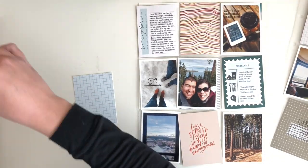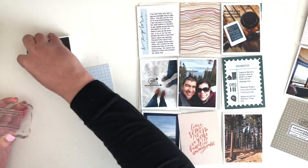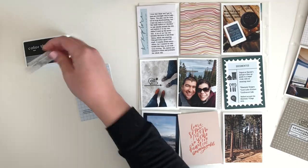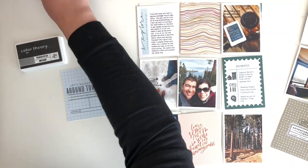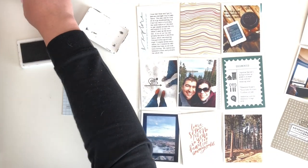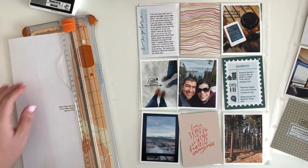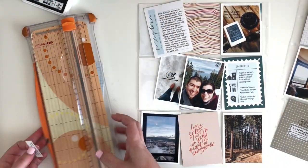You'll probably need to do a couple of test prints in the beginning just to figure out how your printer works and what way you need to feed your paper so you can print on the right side of your journaling card in the right direction. But honestly, after you do it a couple of times it really does become second nature. I have stopped doing test prints — I don't actually print a new piece of paper every time, I just reuse the same one as long as I have enough adhesive to stick my card down and it'll run through the printer.